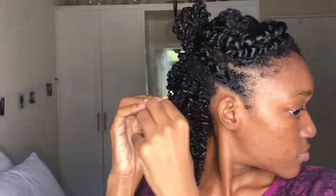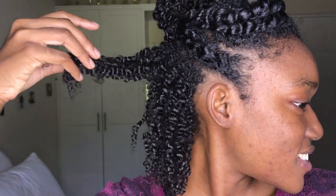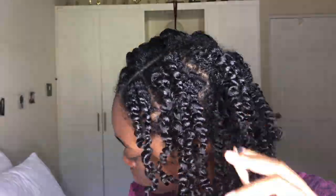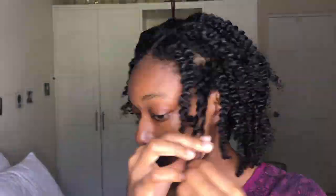The scalp is very, very slightly damp, not wet. Look at this definition — that is insane! This is some insane definition, oh my goodness. Y'all can't tell me this is not bomb.